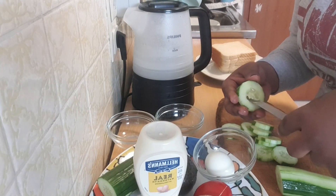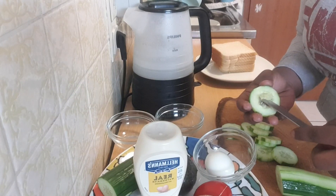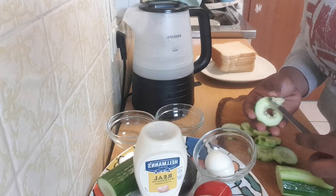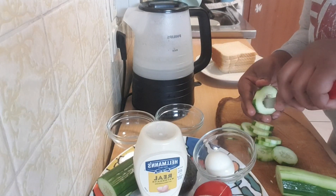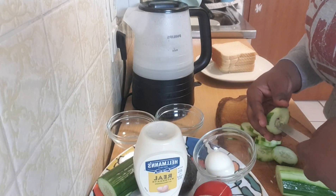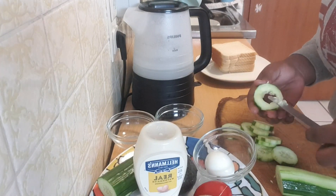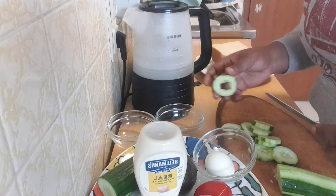I do not like to make my toast with the seed inside, because I want my bread to be fresh all day. Sometimes the seeds produce water and they make your bread or your salad watery. So I just go ahead and remove the seeds.